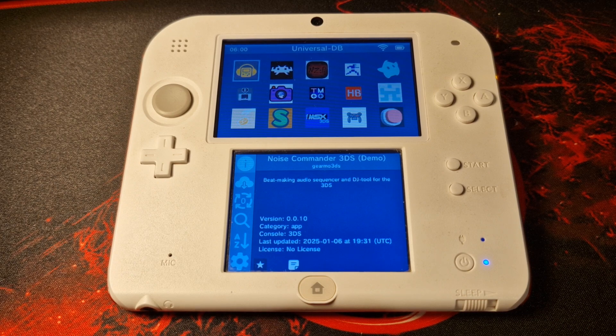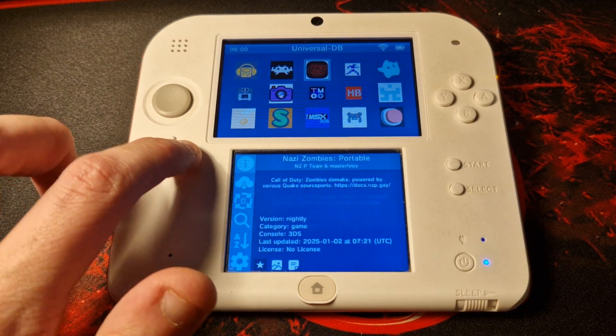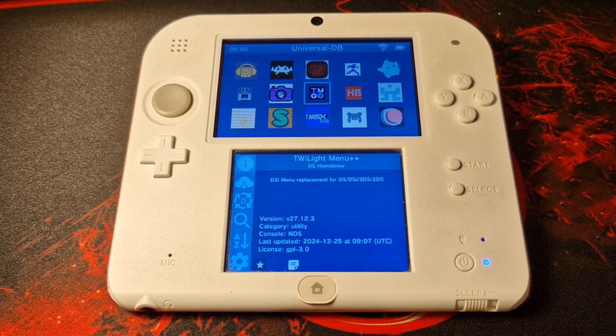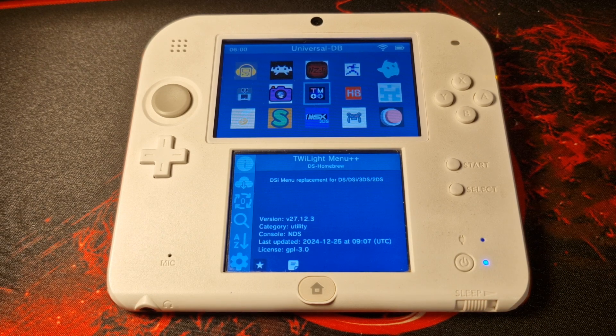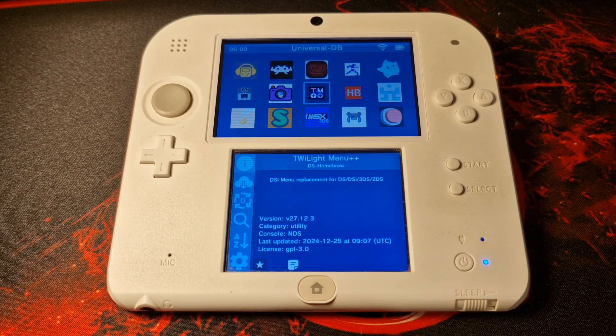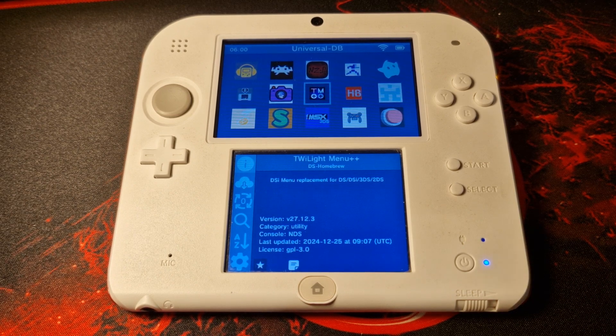Once you get into Universal Updater, you first want to go and install Twilight Menu++. This is an absolute must-have for anybody with a modded 3DS. It will allow you to access the DSi menu and basically play any DS games directly from the ROM and from the SD card. You'll also be able to run a number of different emulators, allowing you to play NES, GBA, Game Boy Color games, and a lot of other great things through Twilight Menu.